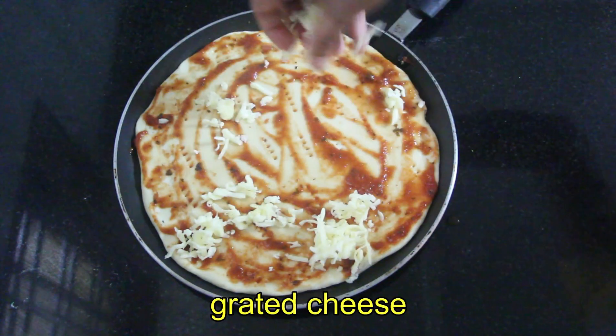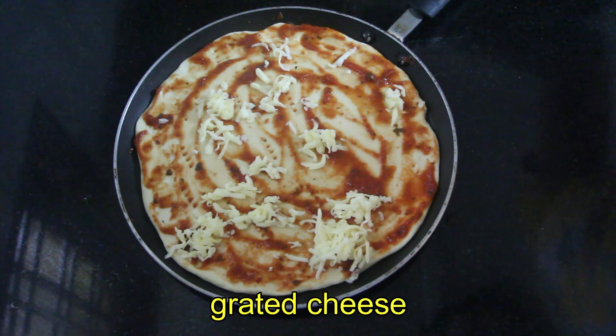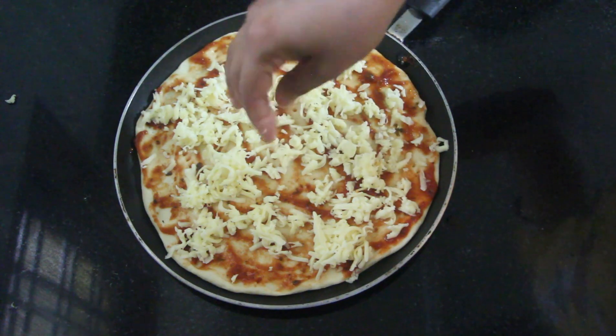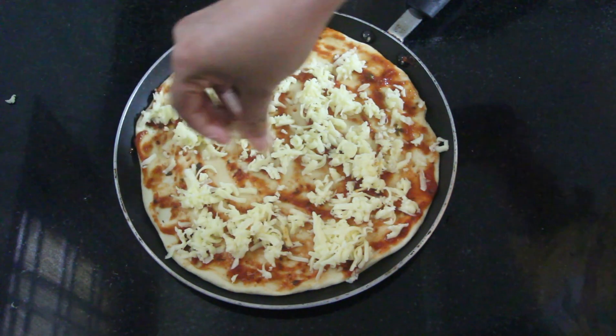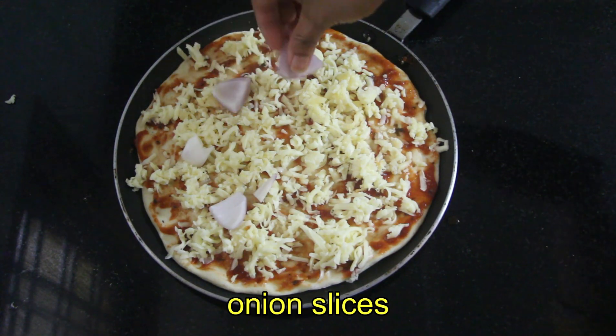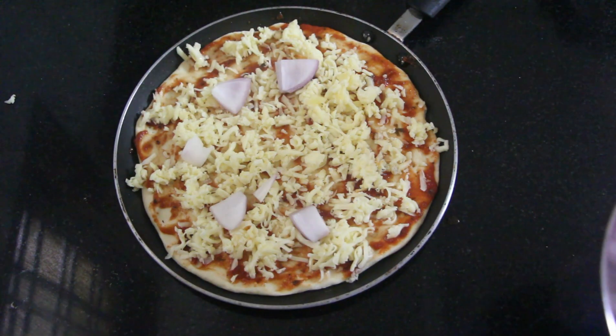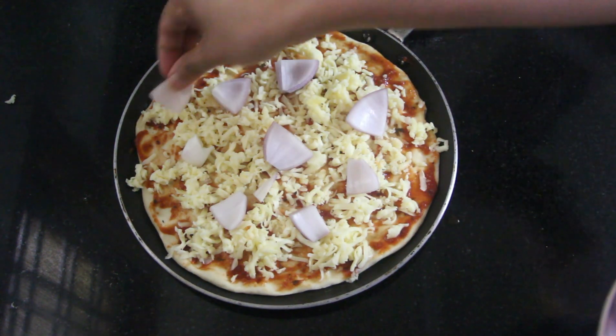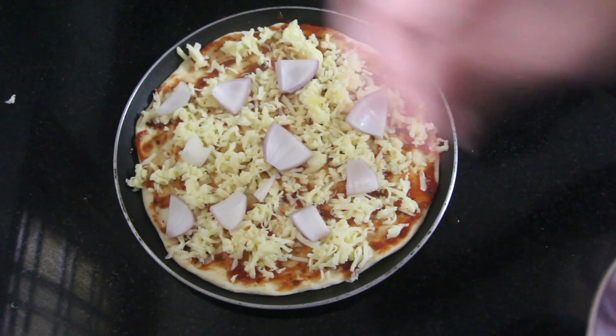Add a little mozzarella cheese. If you like mozzarella cheese, use it generously. Now we will cut the onions and add them. Cut the onion and place it in a wide bowl.